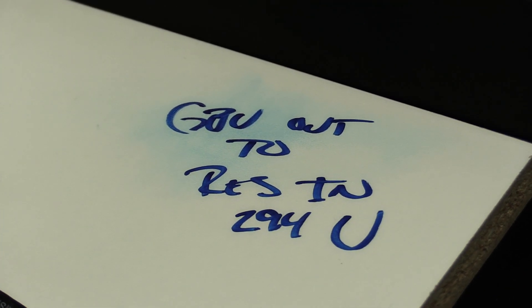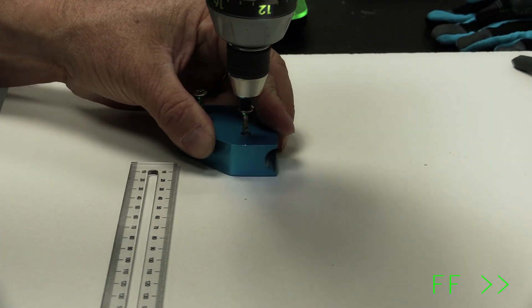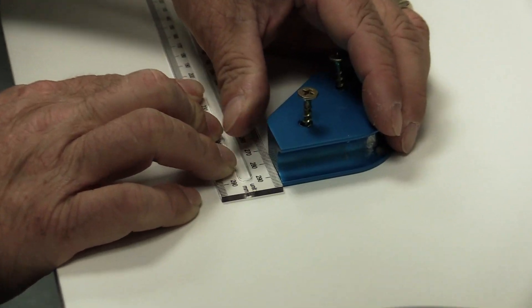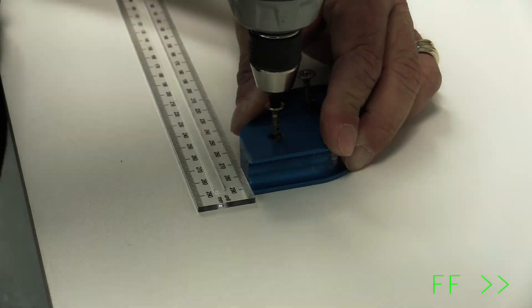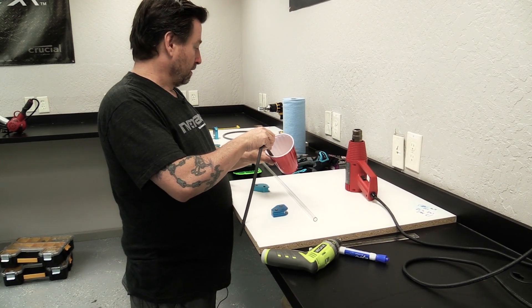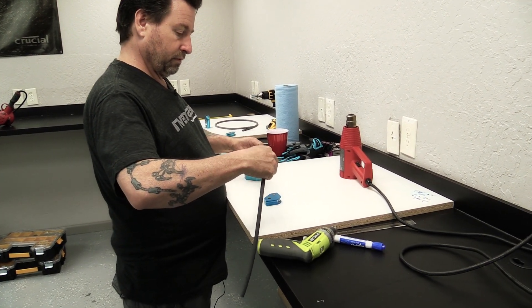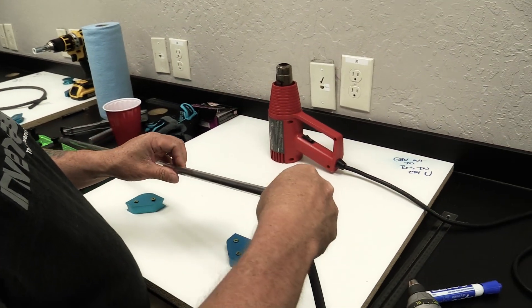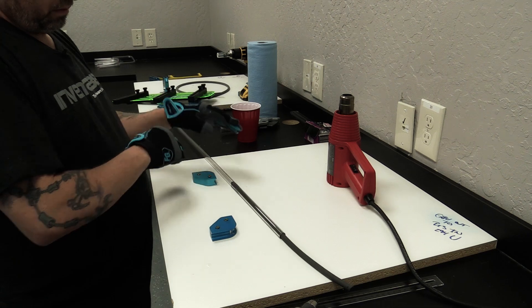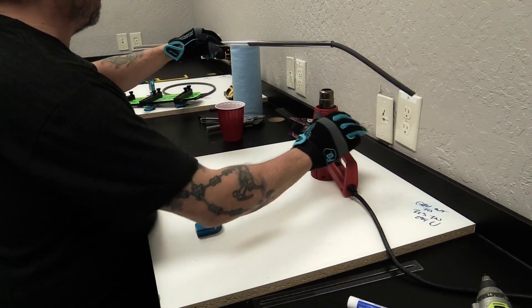The first thing we'll do is place our first mandrel at center hole, right about there. Next, put the bending rod inside the rigid tube and use a little bit of olive oil for lubrication, then stick it right in there.